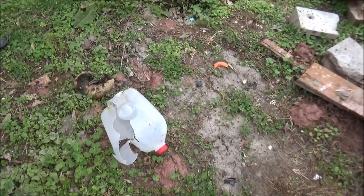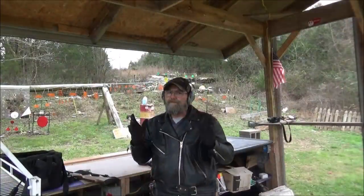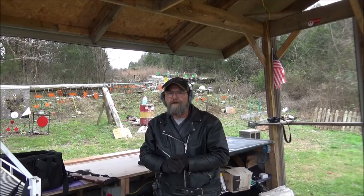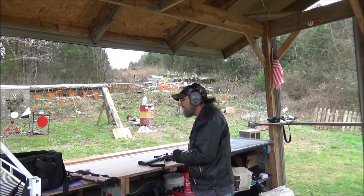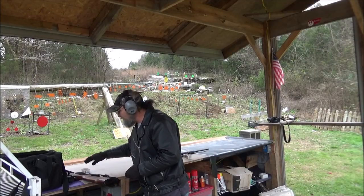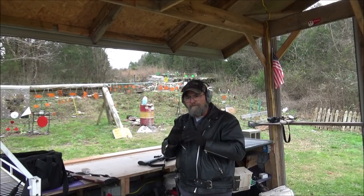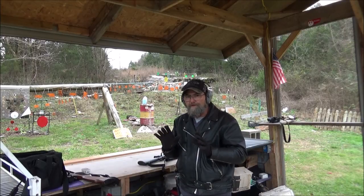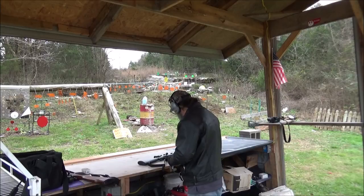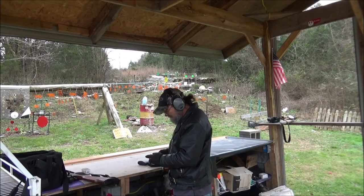That expansion was awesome. I did not expect that. I thought that 17 was going to go through a lot more water jugs than that. But that thing just went in there and went all to pieces. The expansion was great and it really blew that jug apart good. Alright, now let's try our .22 mag.